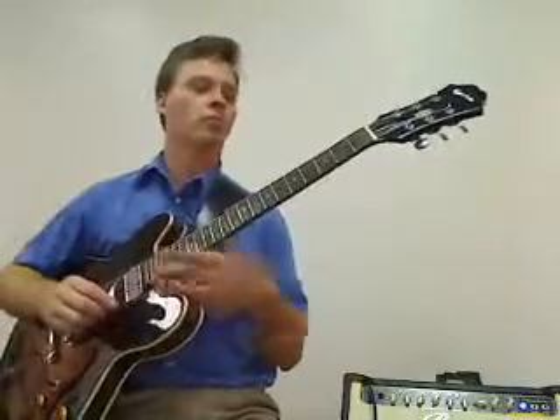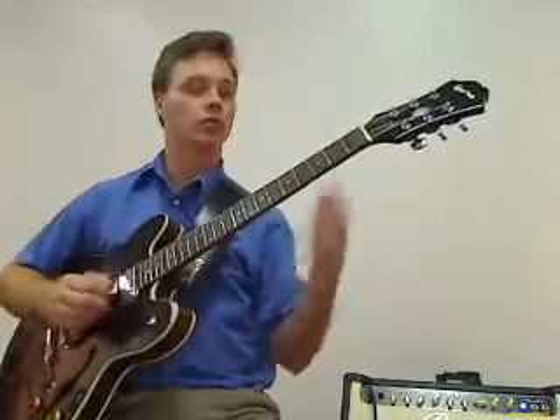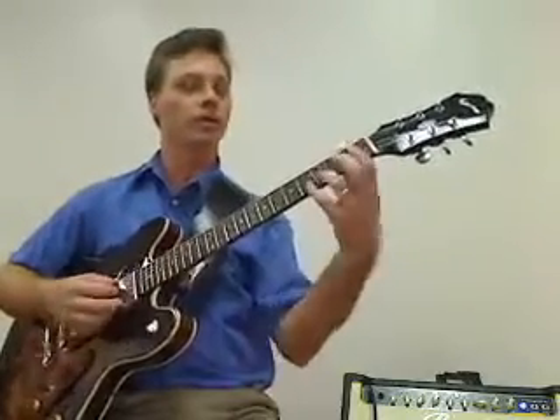Then we're into the little section before the verse starts. The line is the same once we get into the verse, but this little section ends with the chord. For those of you that use the whammy bar, the tremolo bar, or the vibrato bar — whatever you want to call it — you'll make it shake.